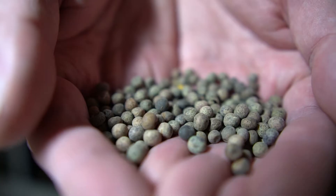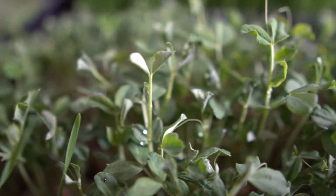Welcome back to Frozen Farms. Today we're going to show you how to go from this to this.